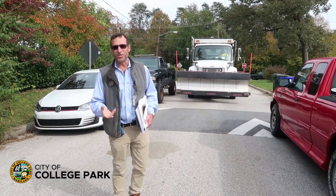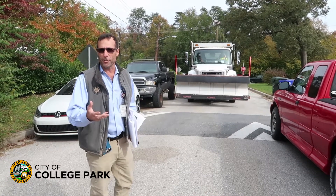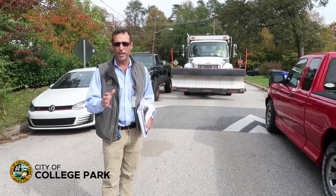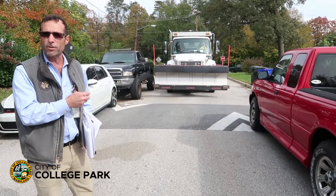One of the challenges that our snowplow drivers face in the winter, trying to get through all of the streets that we have to service — which is 100% of the College Park roadways — is trying to get through some of these very tight, narrow streets.